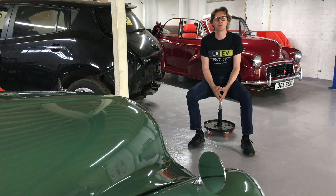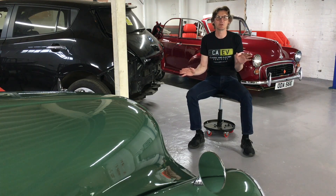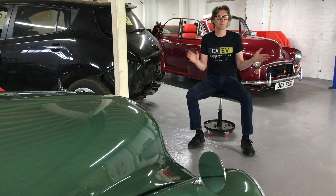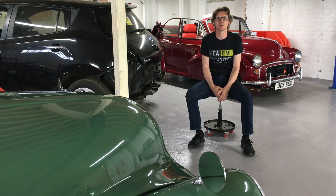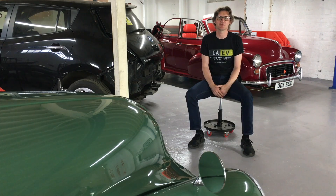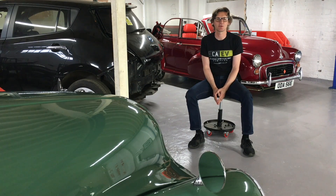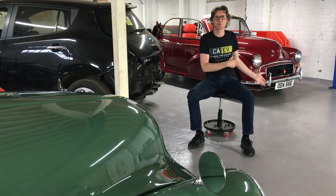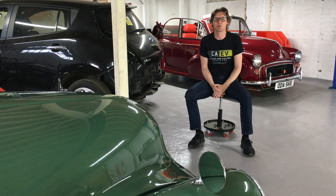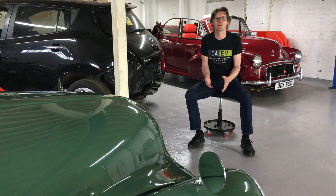We'd love you to come visit us and have a cup of coffee and look around. Obviously at the moment we're very much socially distanced and making sure everybody's safe and healthy. If you want to find out more about us, please go to our website at www.caev.co.uk — you can see it on my chest. Please get in touch if you have any questions. We'll be making regular video content not just about the conversions but also about the classics and the Leaf parts too. Please like and subscribe if you're watching this on YouTube, or follow us on Facebook and any other social media where you may have found us.